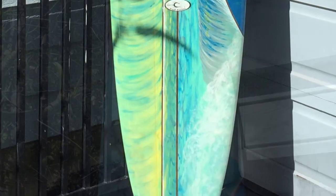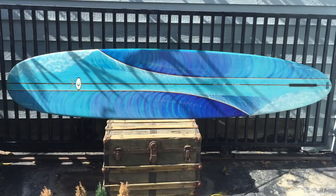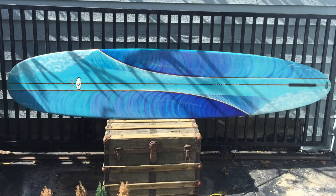I think this board weighed around 20 pounds. Here's the top side of the board. I wanted to highlight and document this board because it went to a new owner, as you will see coming up here.